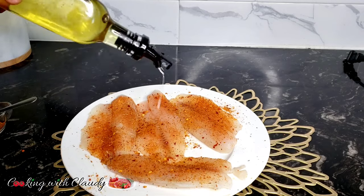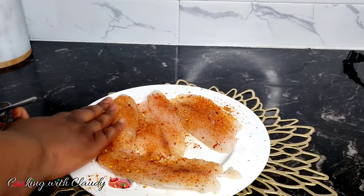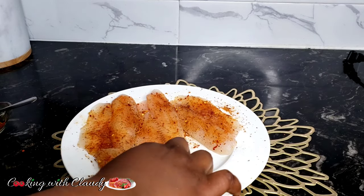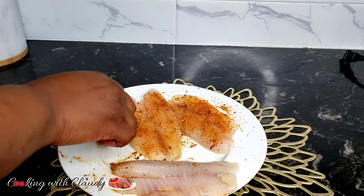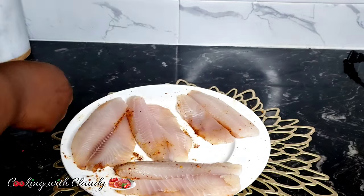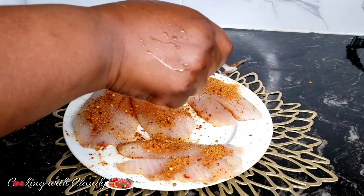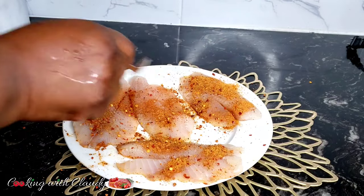That seasoned salt I showed you — if you can have access to that, it's gonna be perfect. The salt in it is less and it has a combination of very nice seasonings. But you can go ahead and use any seasoned salt of your choice. Just make sure you taste for the salt content and the same for your lemon pepper — it's to avoid a case where your fish is going to be too salty. I'm just repeating the process on the other side of the fish.